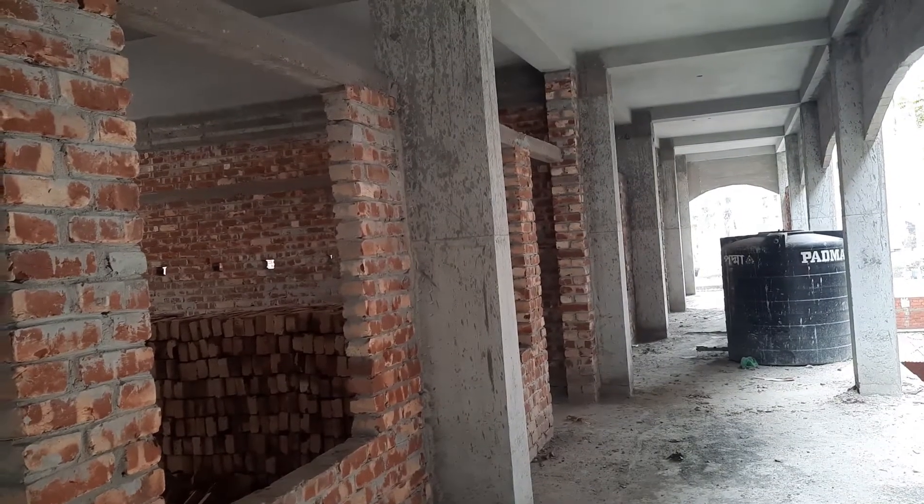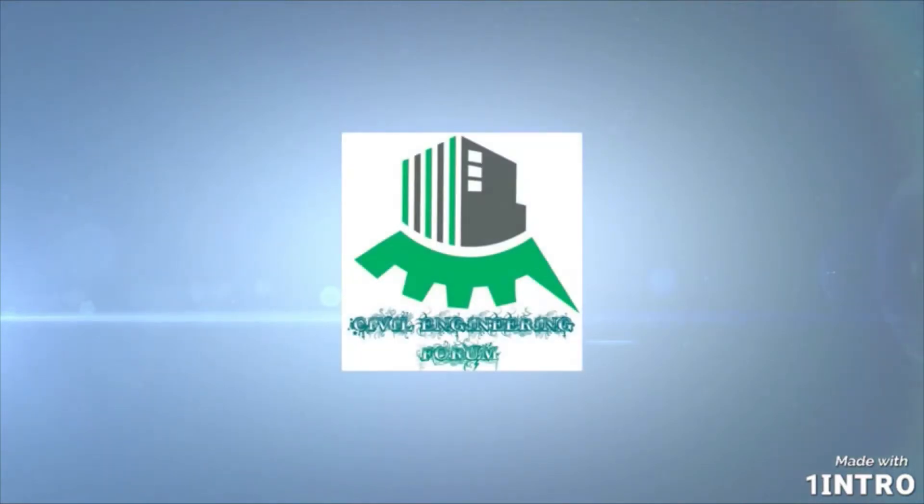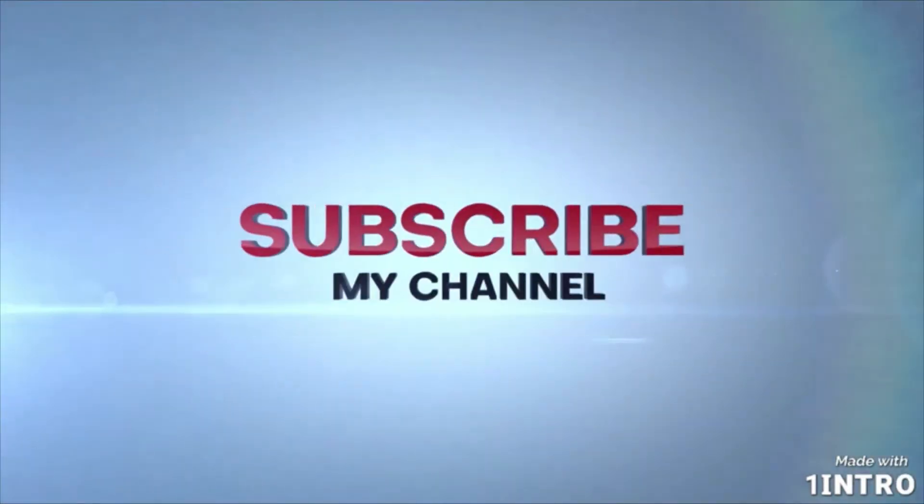Thanks everyone. Thanks for watching this video. Thank you.